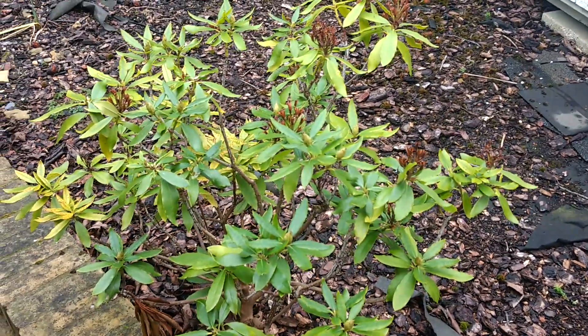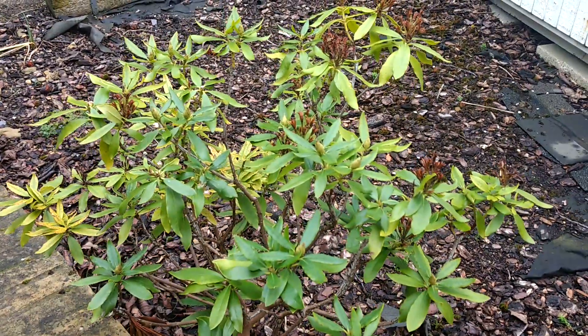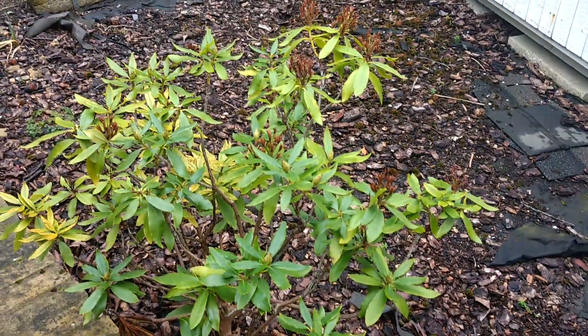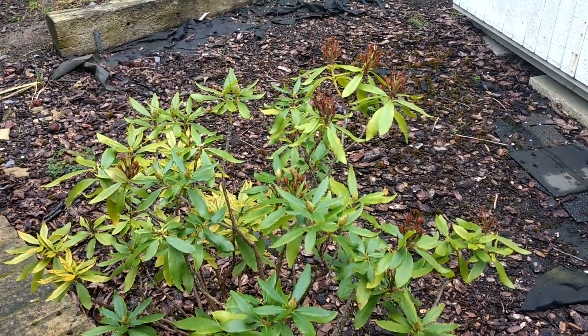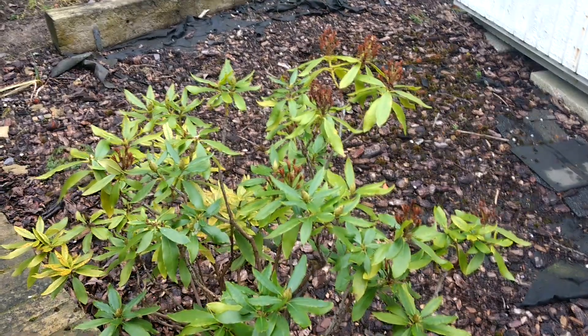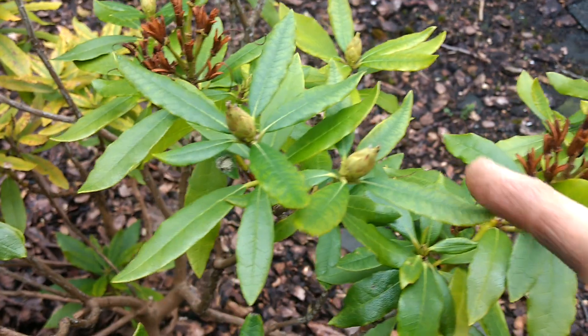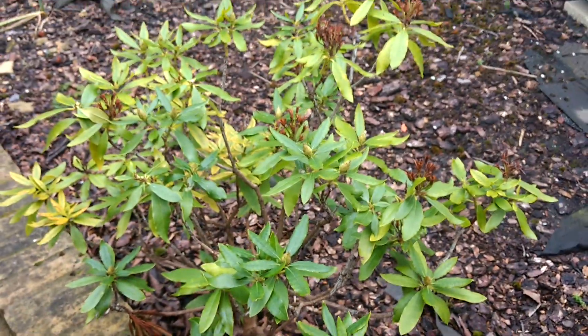This today is a Rhododendron bush. I'm going to show you how to prune it, what to do, how to care for it. Basically this is March — I usually prune around October, November, because that's when you start to see some new buds popping up anyway. So I'm a bit late with this one; this escaped me.